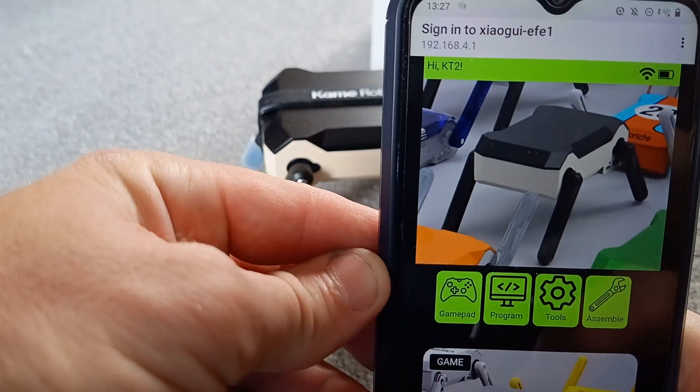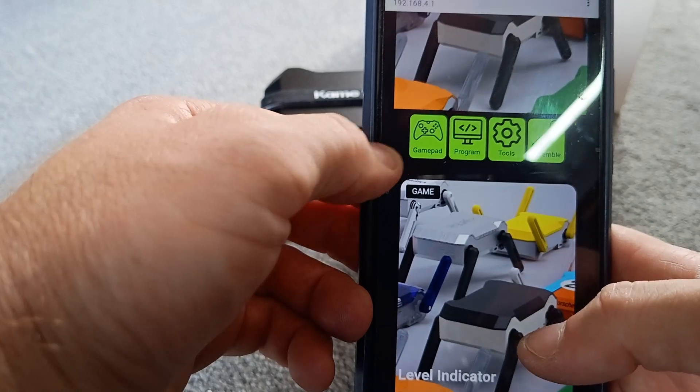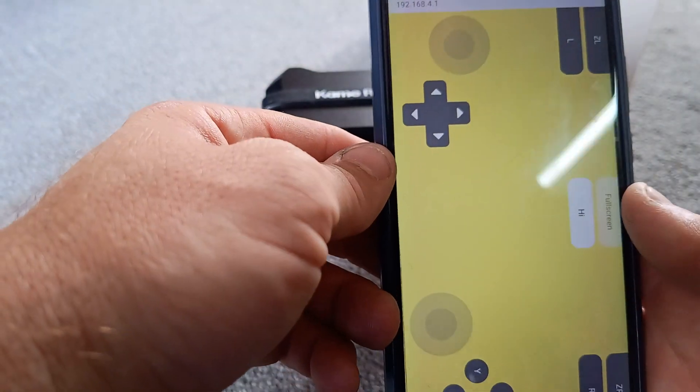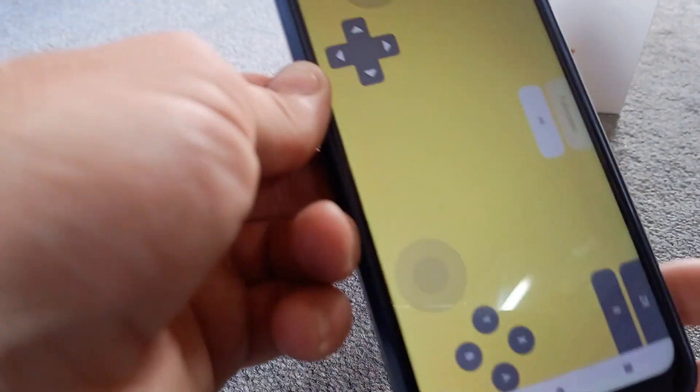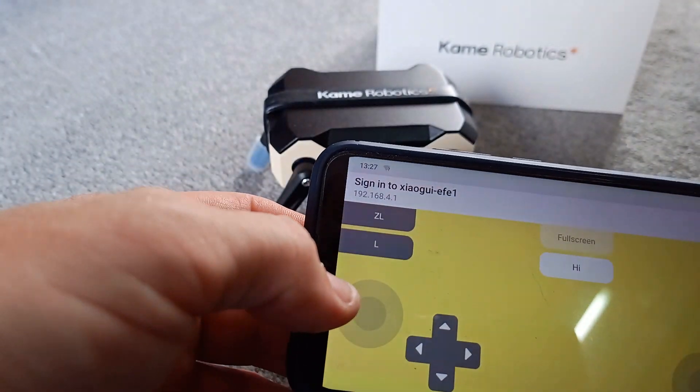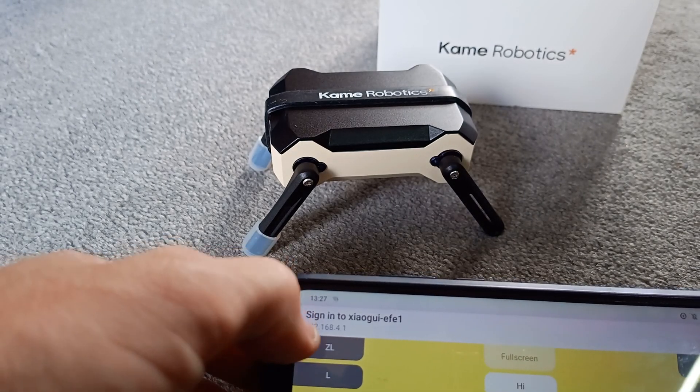So it says hi, KT2. We've got a little wireless controller which we can connect here, but it looks like you can also do it on your phone.